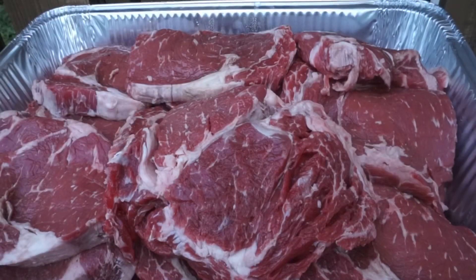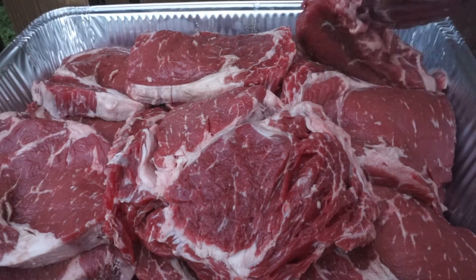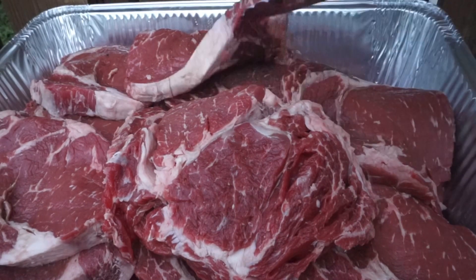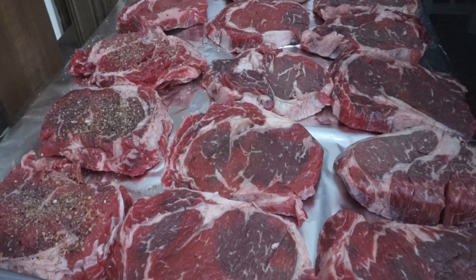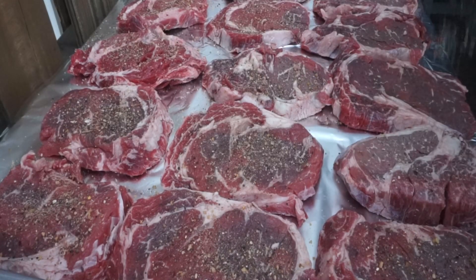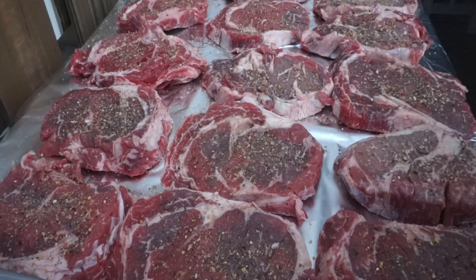All right guys, there they go — about 22, probably half-inch thick ribeyes. We're gonna go ahead and season them up. I'm not gonna oil these down at all. I'm simply going to season these with a combination of my Art Grill Party Dust and a steak seasoning that I like. Stick them in the barrel and off we go — no oil right now, we'll oil down the Blackstone. We're going with a two-rack setup since these steaks aren't very big.